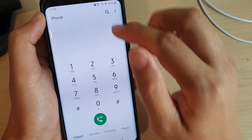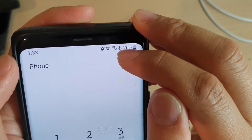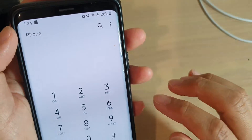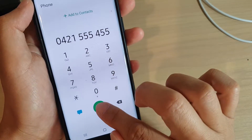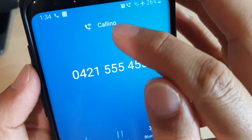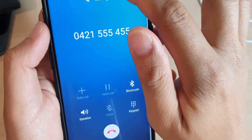At the top there is also a symbol saying my phone is now in Wi-Fi calling mode. If I try to make a phone call and place the call, you can see it shows here at the top that I'm in Wi-Fi calling mode.